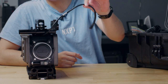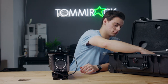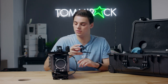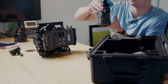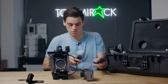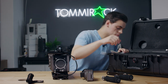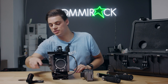It already has a cable to connect the viewfinder, and a spare cable comes inside the case as well. It has a shotgun microphone mount. The viewfinder has two rosette handle grips. It also comes with its own rods and a couple of screwdrivers.